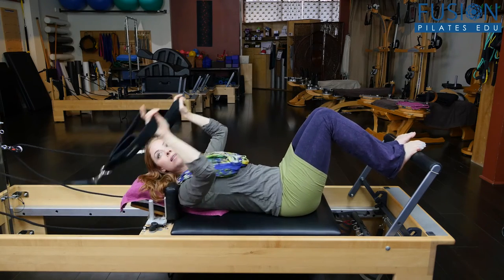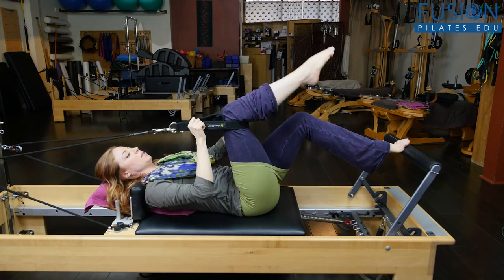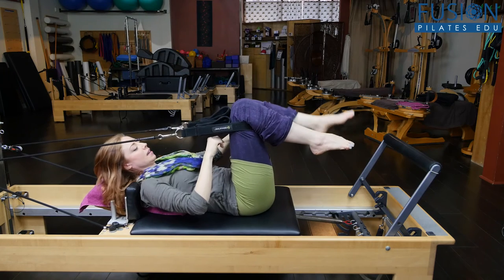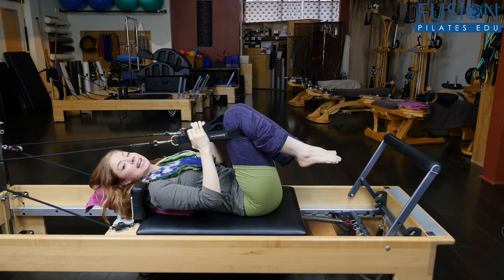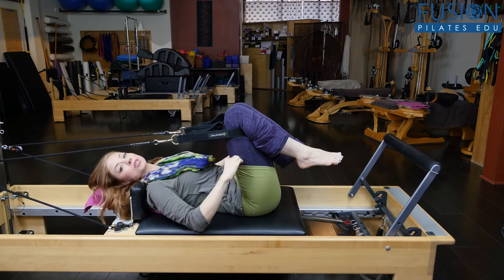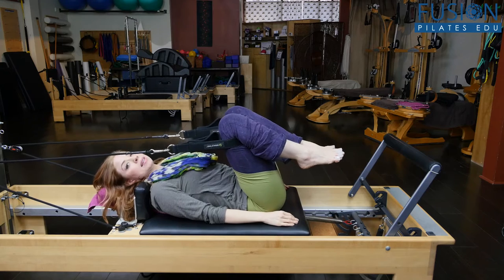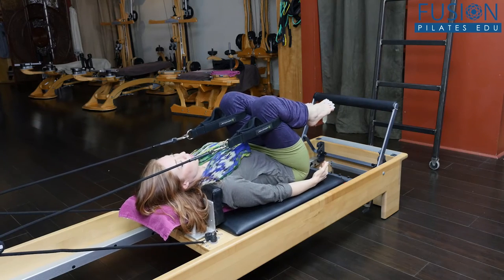Then from there, we're going to take the feet into the straps, but we're going to bring it above the knee. I have two red springs on our Balanced Body Reformer — so our two heavy springs — and you let the springs and the straps really support the legs. Don't worry about neutral pelvis here.